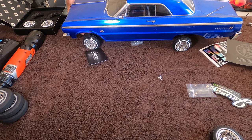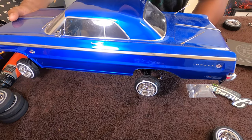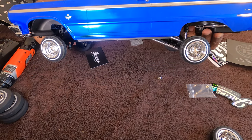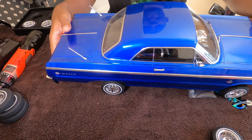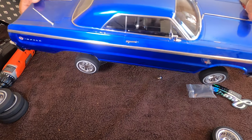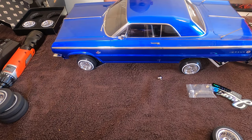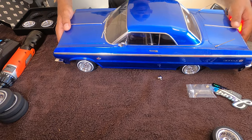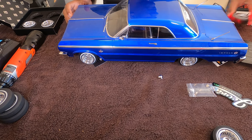All right, got them put on — nothing dramatic about putting wheels on. There we go — that's with them on. Looks pretty legit. I left the low profile ones on the other side. I don't know if you can get a good distinction between the two in the video, but overall they look pretty darn clean. I like it — I like it a lot.